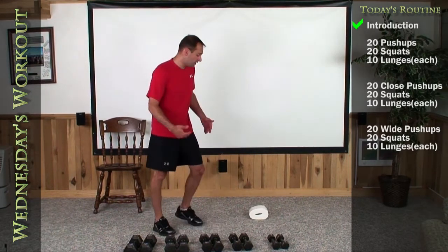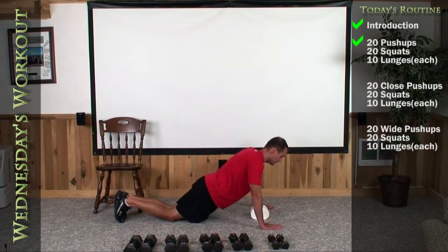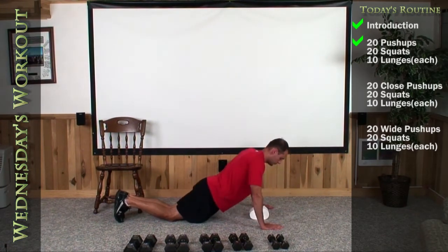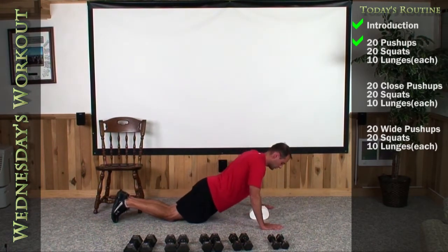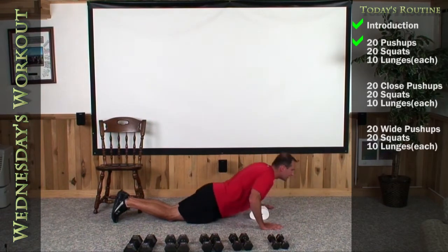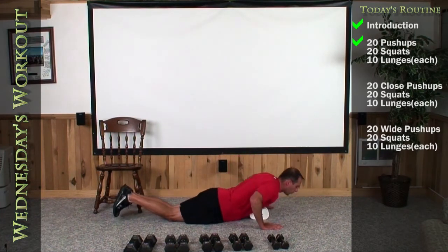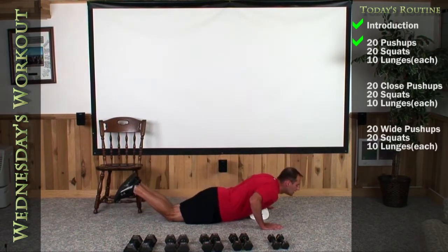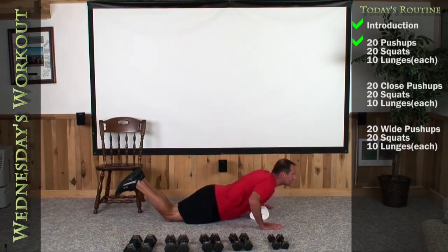Okay, so if you're ready, let's go ahead and begin by doing 20 regular push-ups. Here we go. One, two, three, four, five, six, seven, eight, nine, 10, 11, 12, 13, 14, 15, 16, 17, 18, 19, and 20.